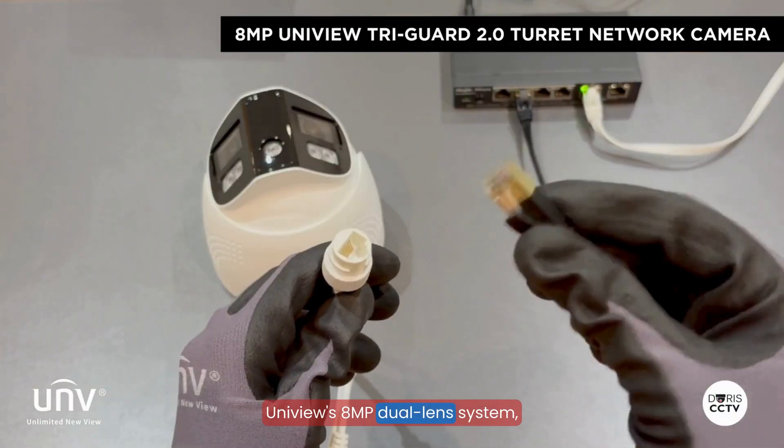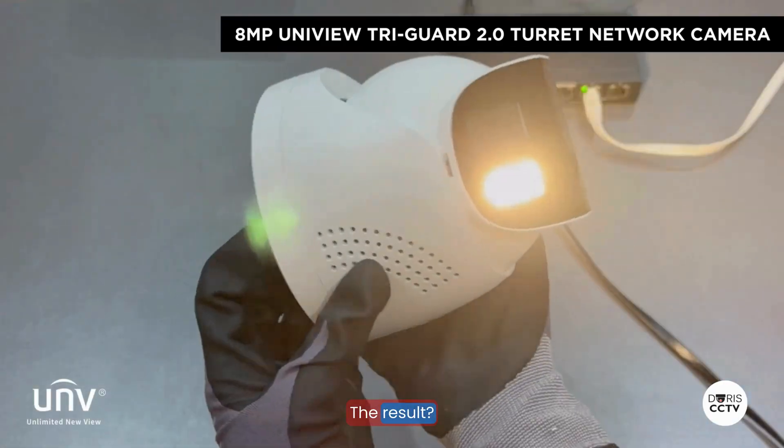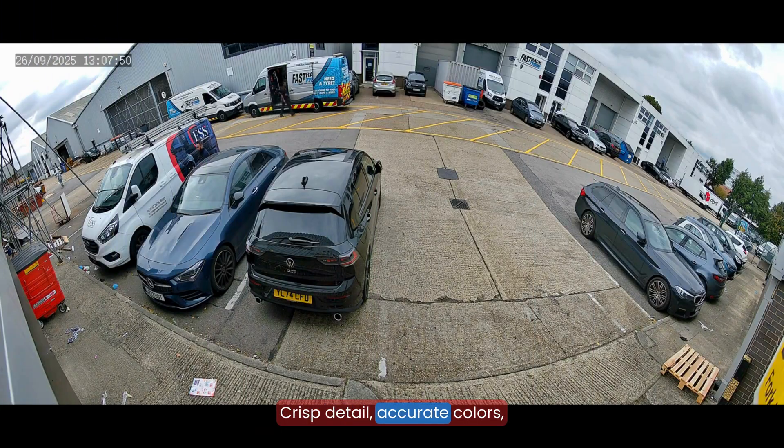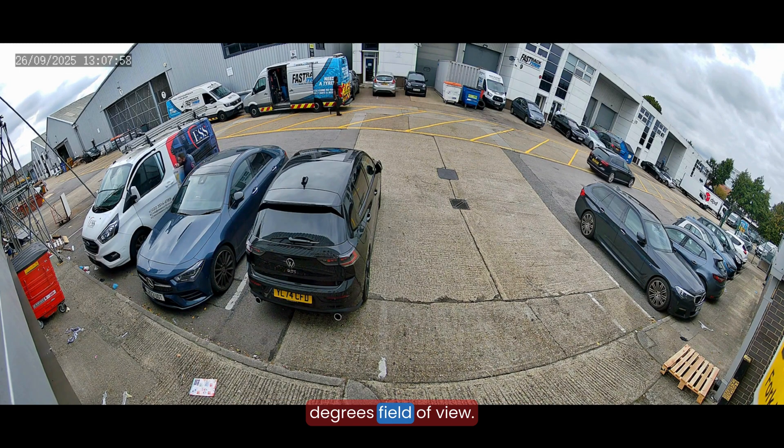Uniview's 8MP Dual Dash Lens System and full color at night give it a clear technical edge. The result? Crisp detail, accurate colors, and consistent clarity across the full 180-degree field of view.